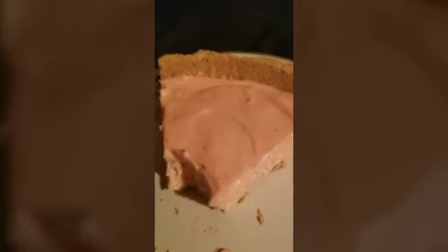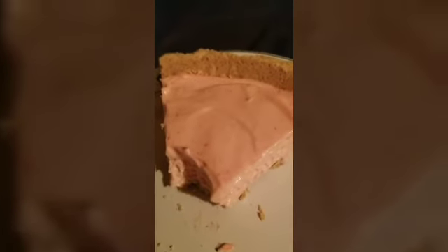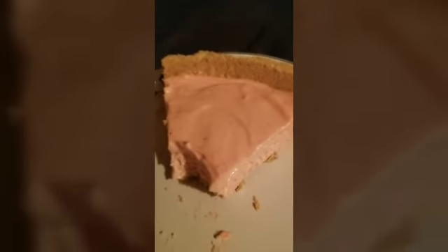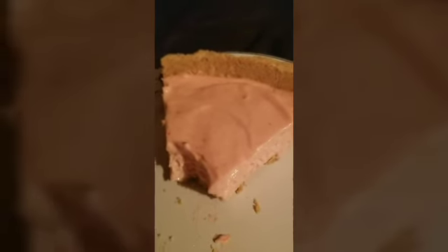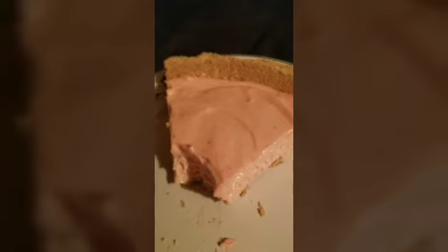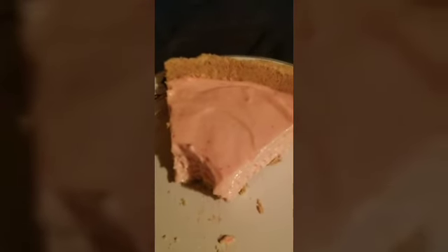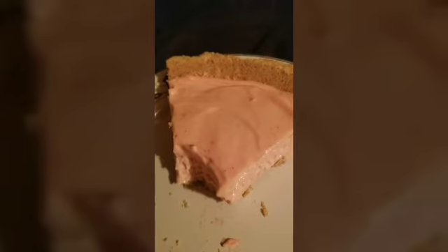To make this pie, you need a graham cracker crust, an eight-ounce tub of Cool Whip, one pack of Kool-Aid — whatever flavor you choose — and one can of condensed sweetened milk.